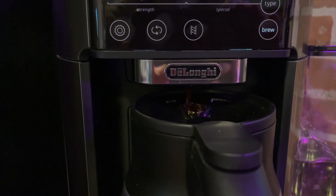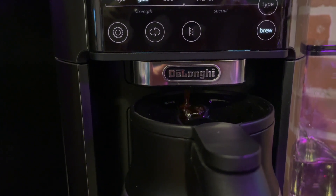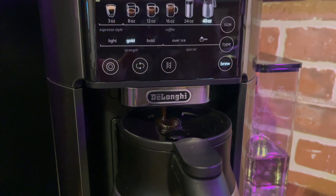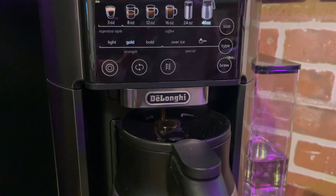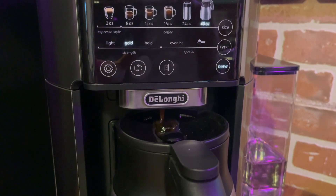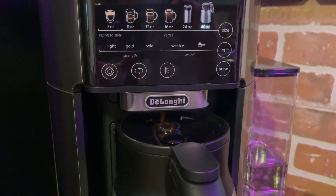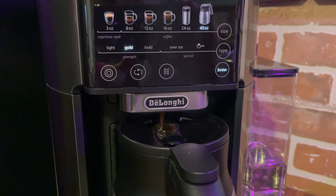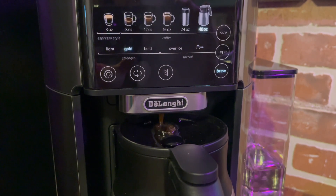One of the first things that I wanted to test out was how the carafe worked. So I chose 40 ounces and I chose the gold brew and I tapped the brew button and it went to work. The interesting thing about making 40 ounces of coffee in this coffee maker is that it does it in batches. So it will grind the beans, disperse the water, and brew the coffee — and then it did it twice more after that. To get to 40 ounces, it took about three rounds.